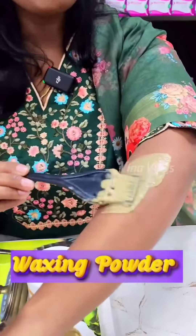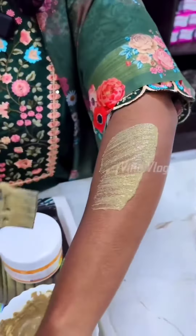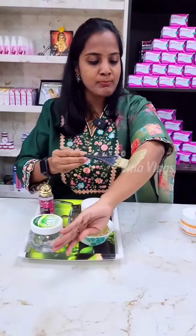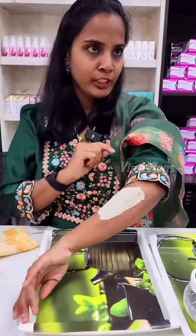How do you apply this in your hair? We are going to do waxing. We are going to get a lot of waxing done. We are going to wash it in 5-10 minutes.